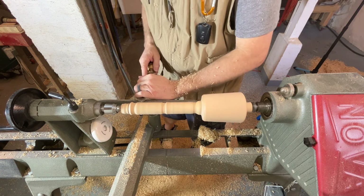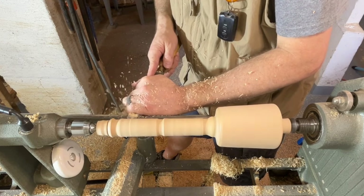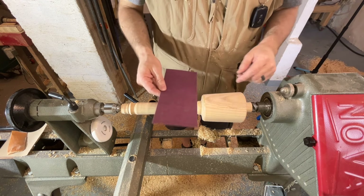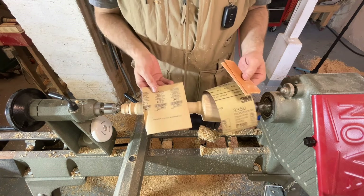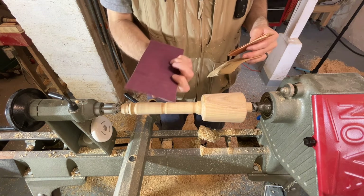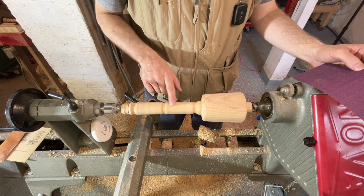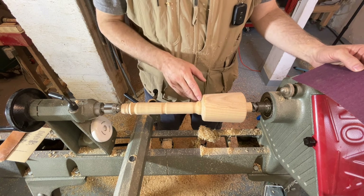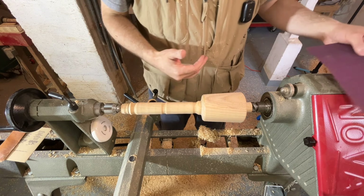I'm going to use my round nose scraper just to get rid of some of these tool marks. Now it's time to sand. I'm going to start with 100 grit and progress through the grits — up to 150 and then ultimately to 220. I've got the lathe slowed down to about 300 RPMs so I'm not gunking up my sandpaper quite as quickly and it's a little easier to manage. If you've got some problem areas or rough spots, you can start with 80 grit, which is about the lowest I start with on turning. Let the lathe do the work, but put your respirator on first.